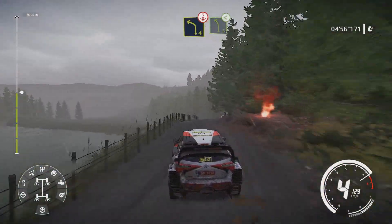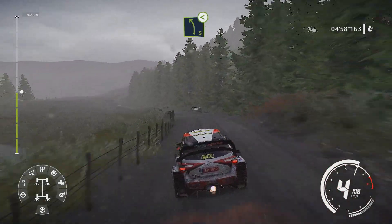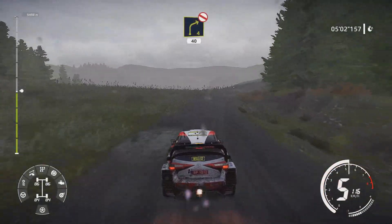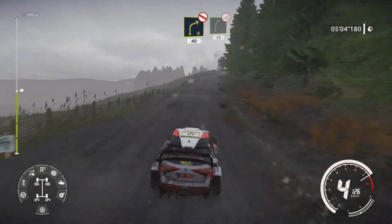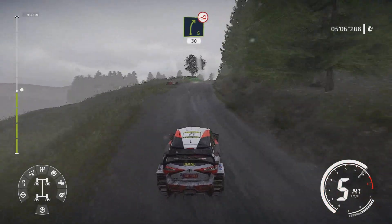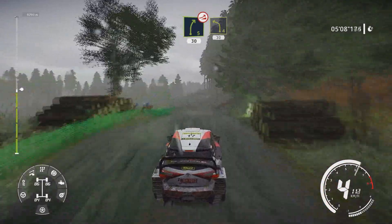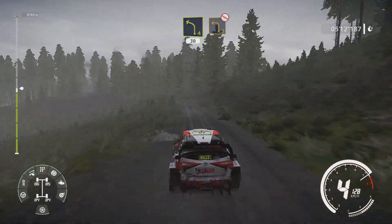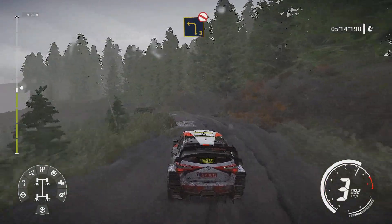And left 5 opens. Caution right 4 bumpy don't cut 40. Caution right 5 keep in over jump 30 and left 4 keep in 30. Left 3 definitely don't cut very long opens bumpy.